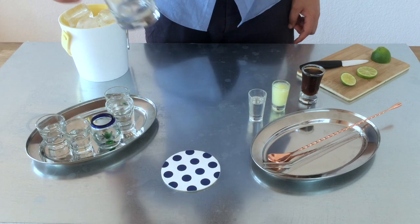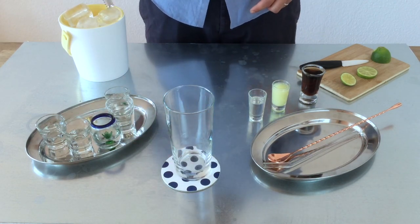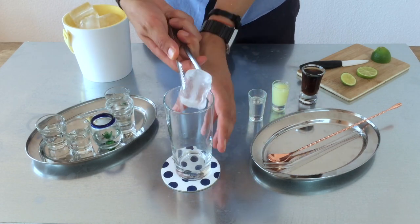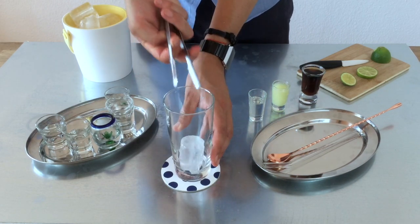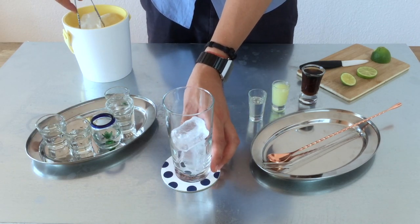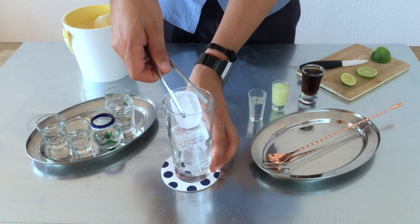We take our highball glass and fill it up with ice. This time it's really easy — it's a really nice drink, easy to build. We need about 3 ice cubes; the ice cubes are really big this time.